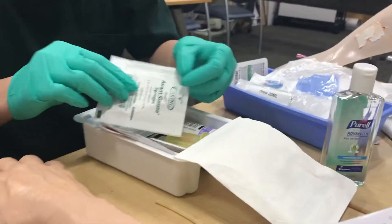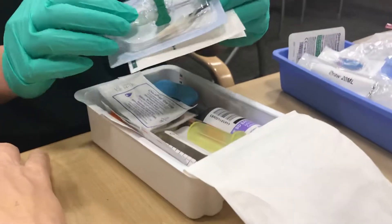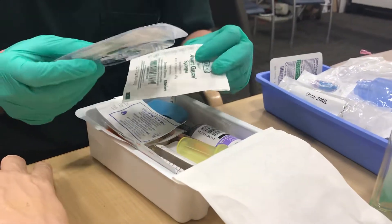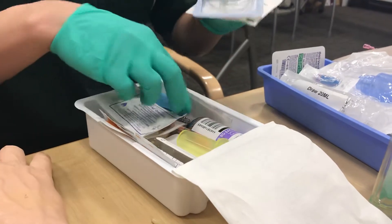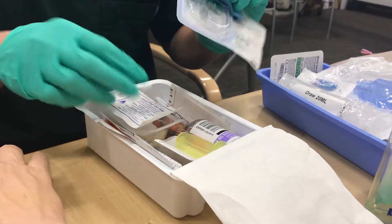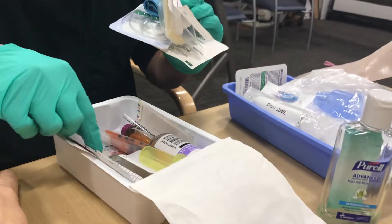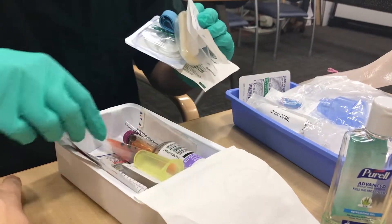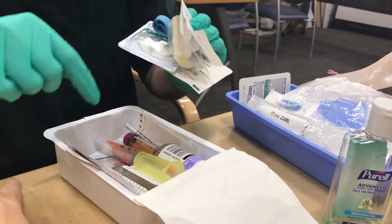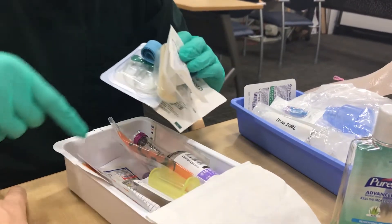Inside the kit there's a small 2x2 gauze, a vacutainer for blood collection, a tourniquet, some alcohol pads, the actual blood culture bottles, an adapter to connect the vacutainer directly to the bottles, a bag, and usually another set of gloves all the way at the bottom.